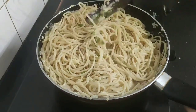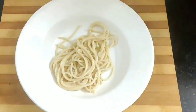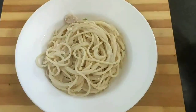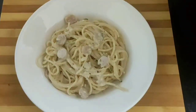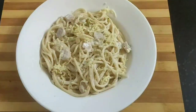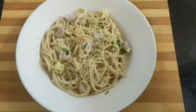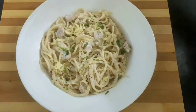That's it, my dish is ready to be served. Here goes my hot spaghetti carbonara on my pasta plate. I will add some more grated cheese, some parsley, and some freshly crushed black pepper on top.